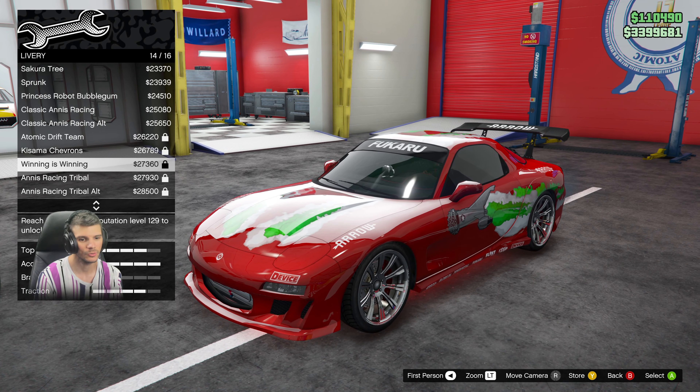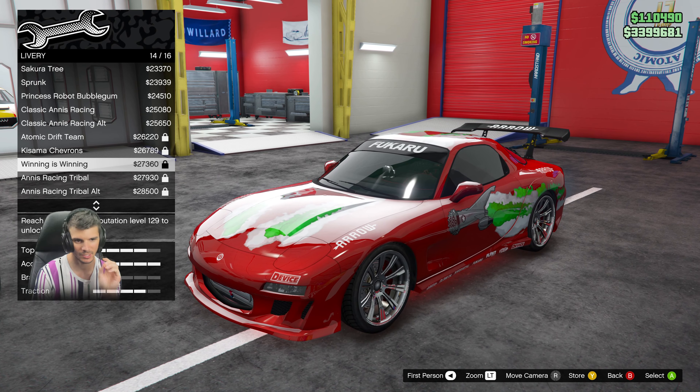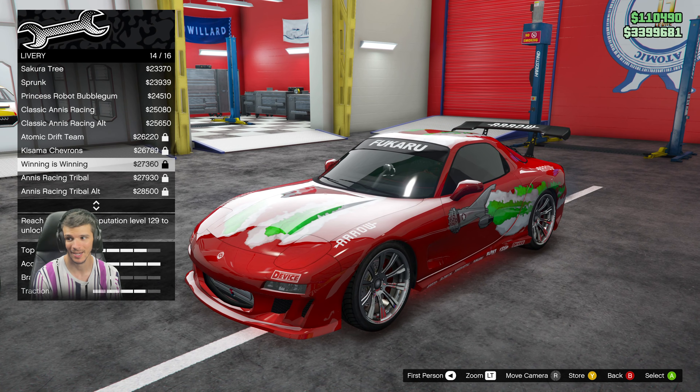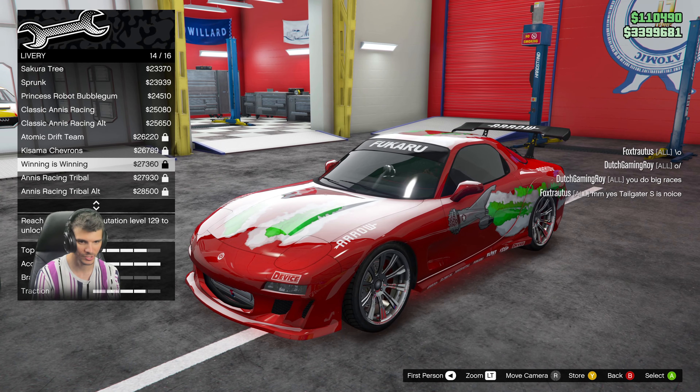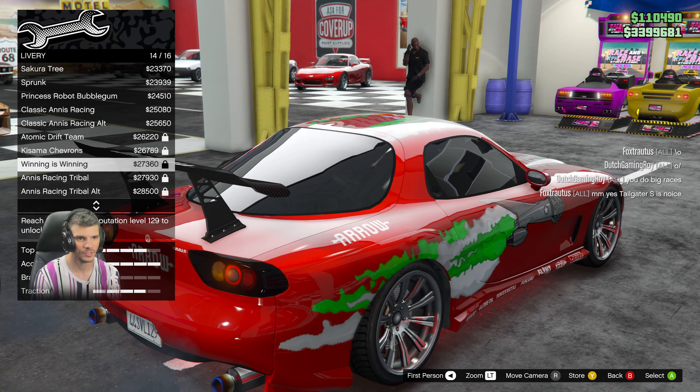You're going to add all these customizations. The one that I would say is the most difficult to get is the 'Winning is Winning' livery — it says you have to be level 129. As you can see I'm not, but just to show you, that's the livery you're gonna need for this build.